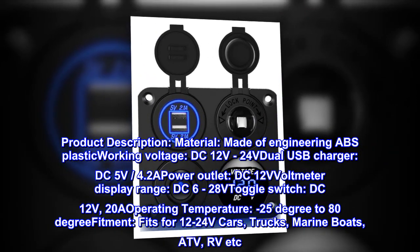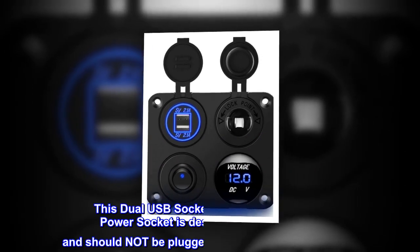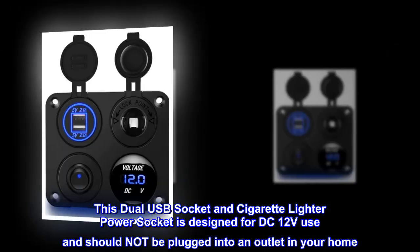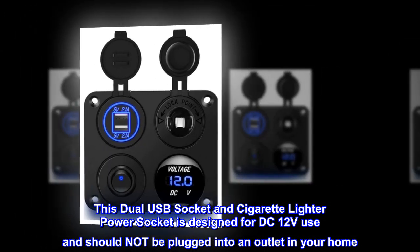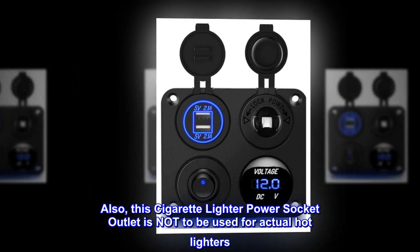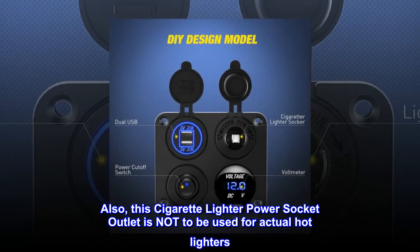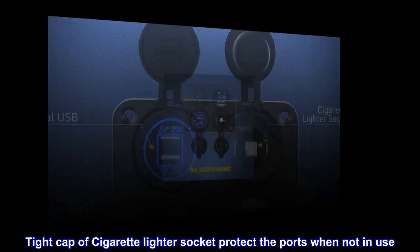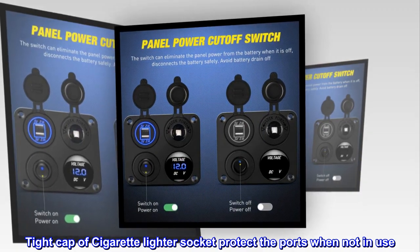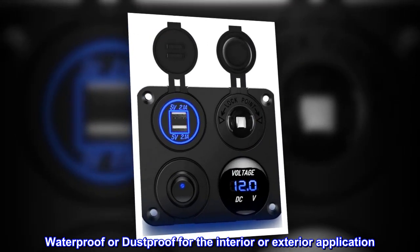Fitment: fits for 12-24V cars, trucks, marine boats, ATV, RV, etc. This dual USB socket and cigarette lighter power socket is designed for DC 12V use and should not be plugged into an outlet in your home. Also, this cigarette lighter power socket outlet is not to be used for actual hot lighters. Tight cap of cigarette lighter socket protects the ports when not in use. Waterproof or dustproof for interior or exterior application.